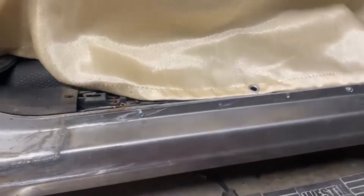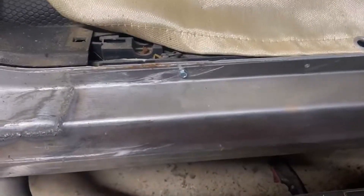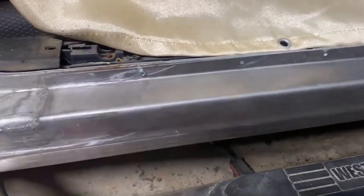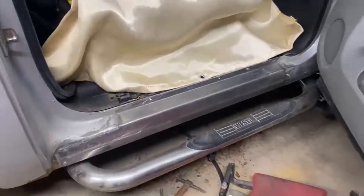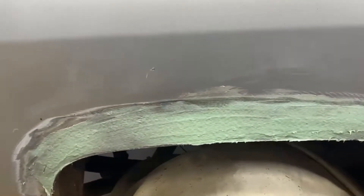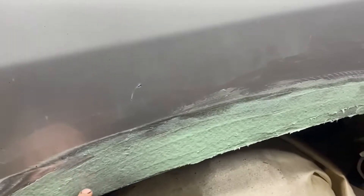Alright guys, happy Tuesday. We last left off with this just screwed in here, clamped in here. Just the patch made for the bed. We had some winter weather and had some plowing and sanding to do. Christmas, Christmas Eve, Fridays, etc. So here we have the patch welded in.